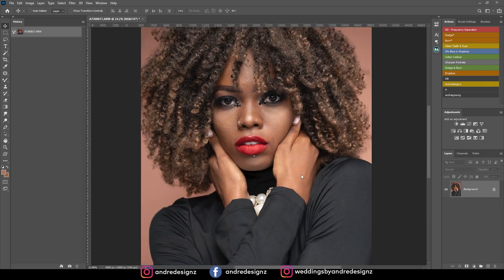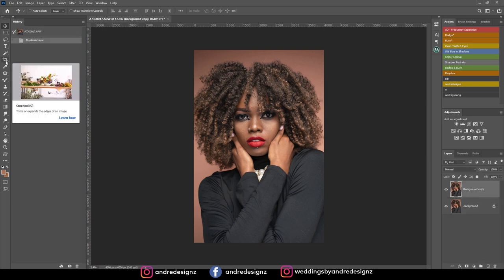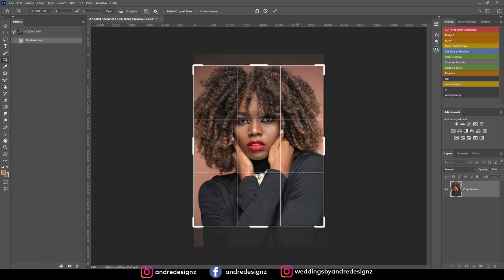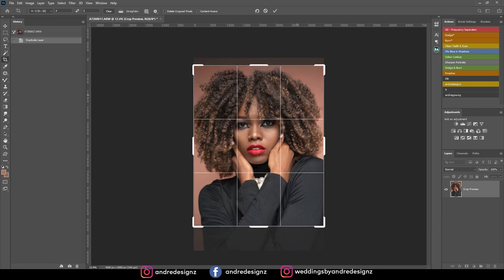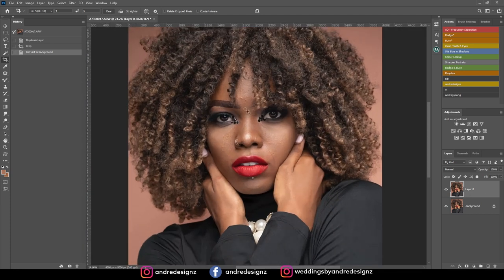The first thing I'll be doing today is cropping the image. I'm going to create a duplicate, then go to the crop tool — you can press C on the keyboard. Come to the top and click the 4:5 ratio if you'd like to upload your image to Instagram full size. I'll move it up a little so I don't cut off the model at the top, then press Enter and start working on this layer.